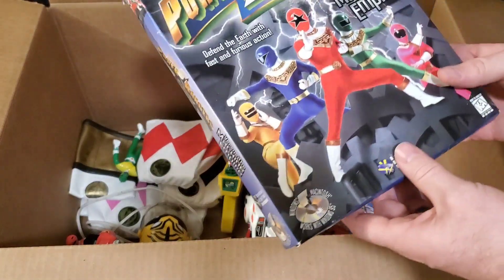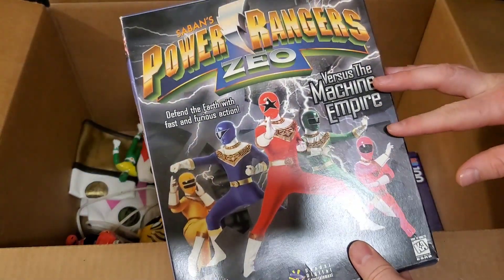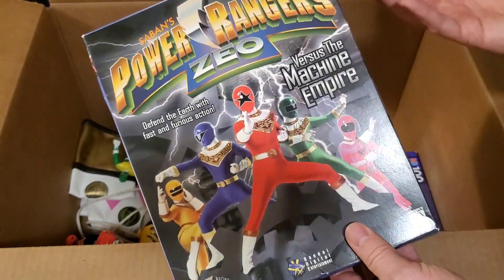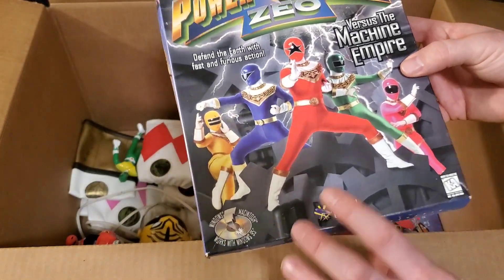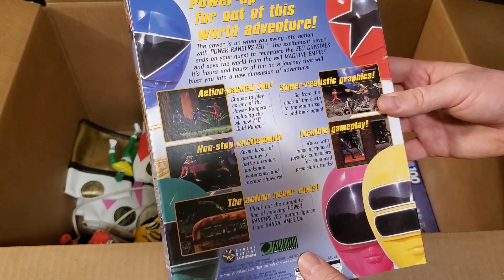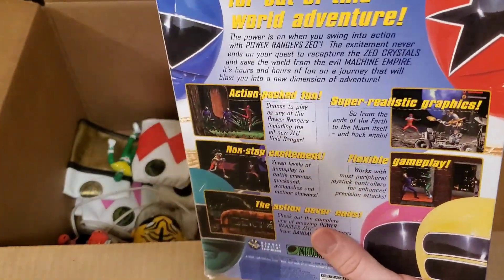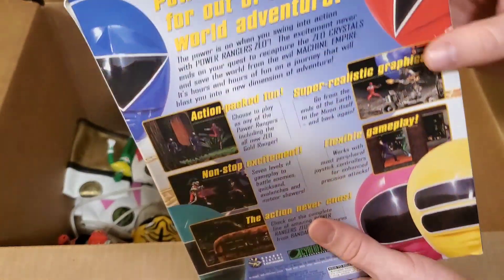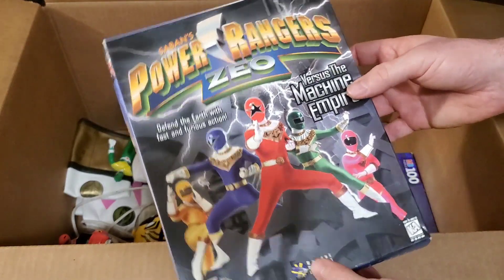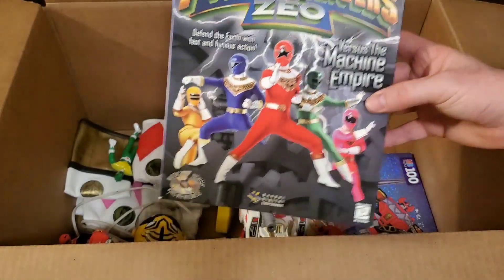We'll have to review these in a different video — actually put them together and see if they're all there. We also had one over there with the puzzles — it's one of the old Power Rangers Zeo CD-ROMs, basically a computer game. They had one sitting over there, so I picked it up. They didn't really charge me much for it. I can't remember if the one I already have is sealed, but we have a Power Rangers Zeo PC game.